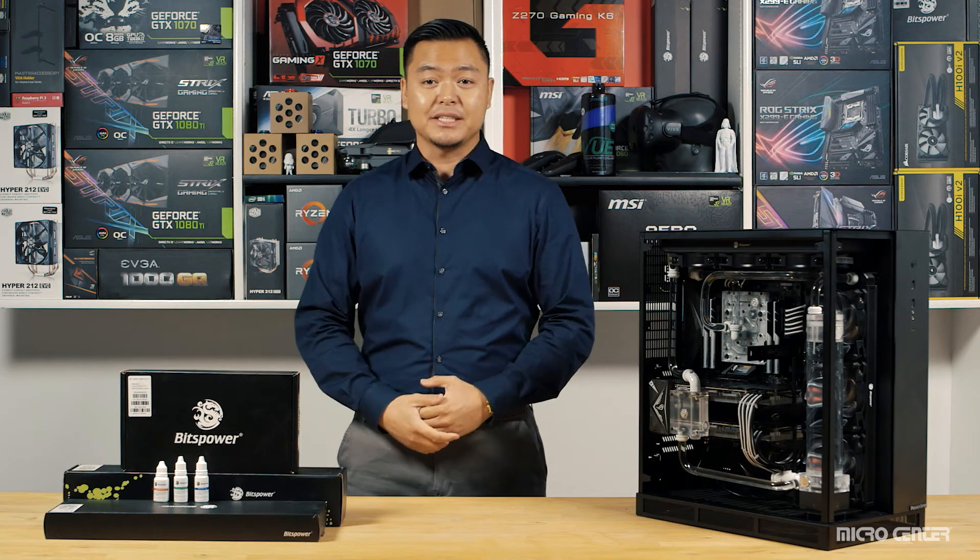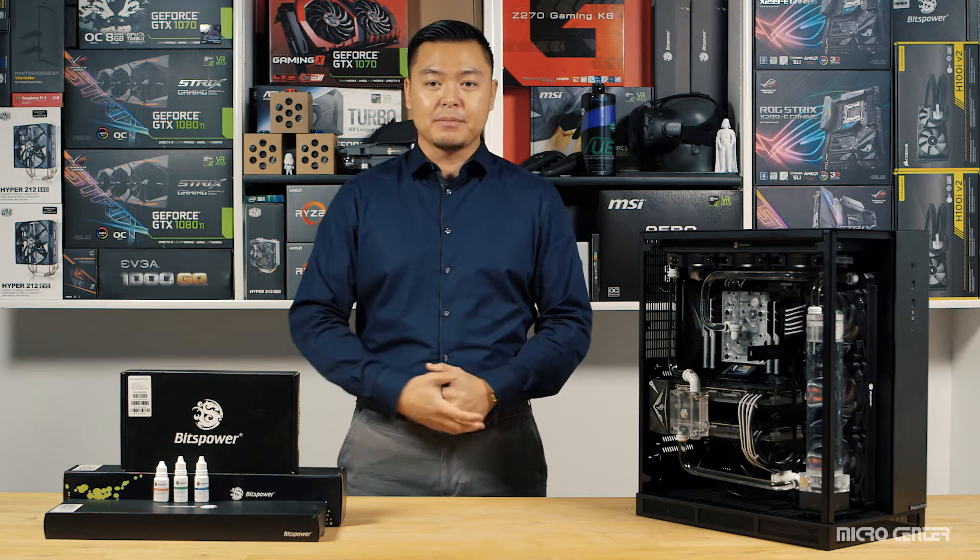Maintaining any water-cooled PC is fairly easy given the right tools and a bit of patience. Please be mindful that Microsaner is not liable for any damages that may occur during this procedure.